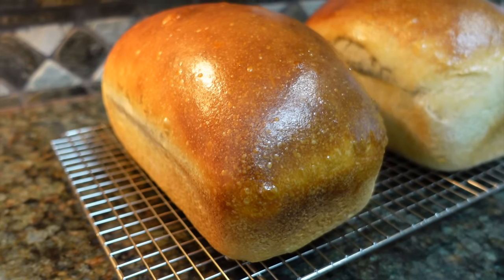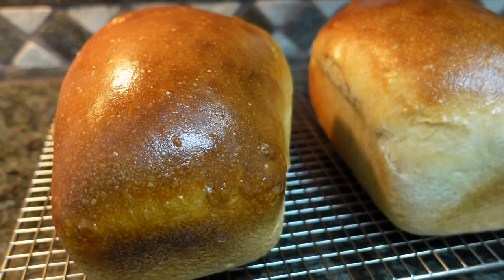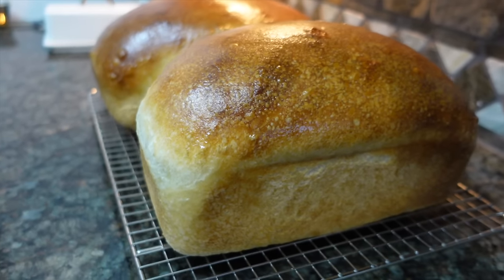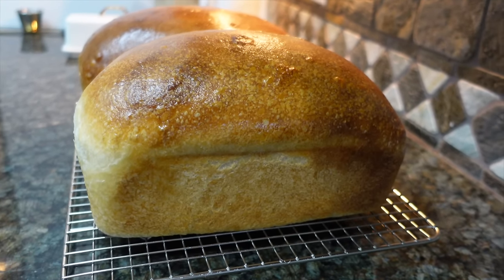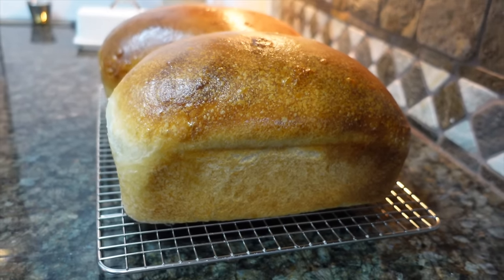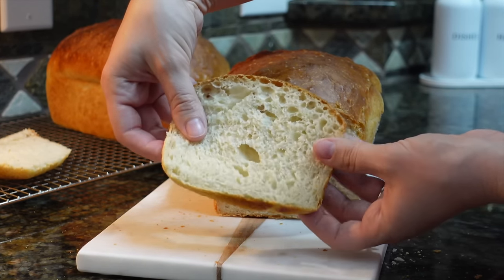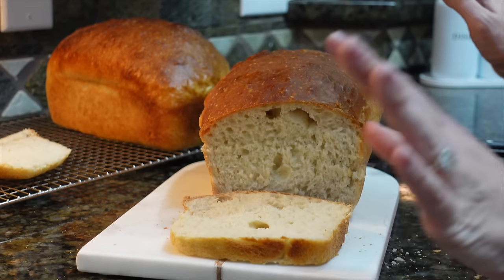Welcome back! Today's video is all about how I make my sourdough bread. I don't make mine like a lot of people do — just a big circle in a Dutch pot. I do mine in loaves. I like to make sandwich bread. My family uses it a lot more in sandwich form because we can just pop it in a toaster, use it for sandwiches, or make French toast with it.